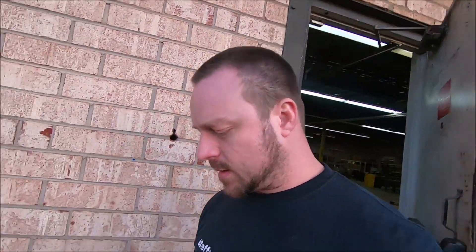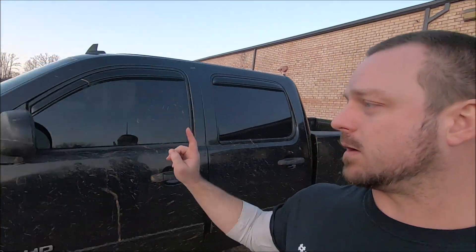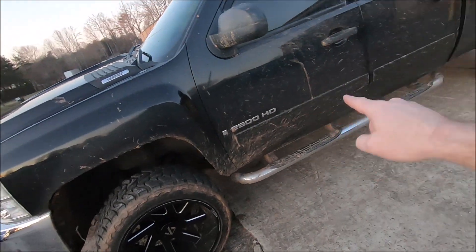Hey, what's up guys, welcome back to the channel. Real quick, like and subscribe if you like what we're doing. It's the end of the day here and I want to make a quick video before the sun goes down. The last video we put out was the big three install on Piglet here, who's looking really dirty — like a Piglet should.